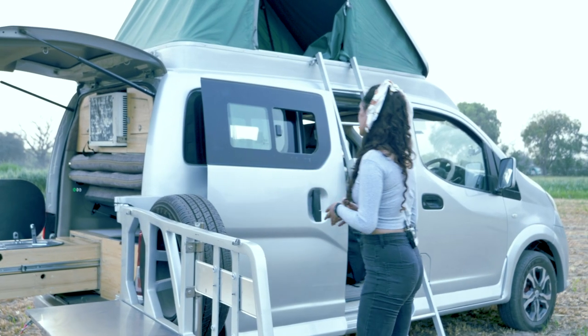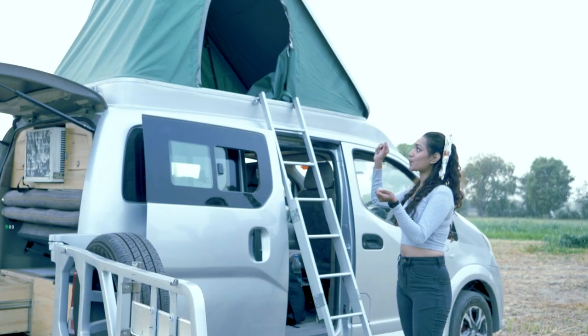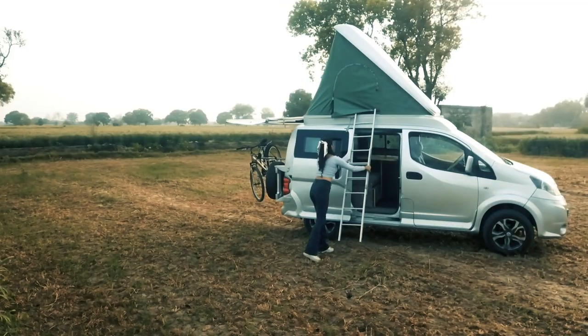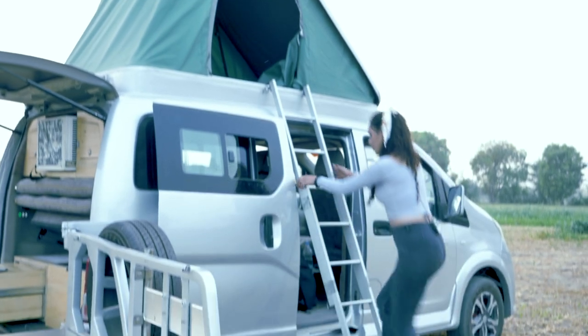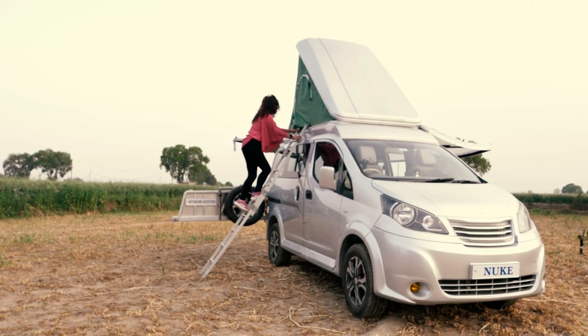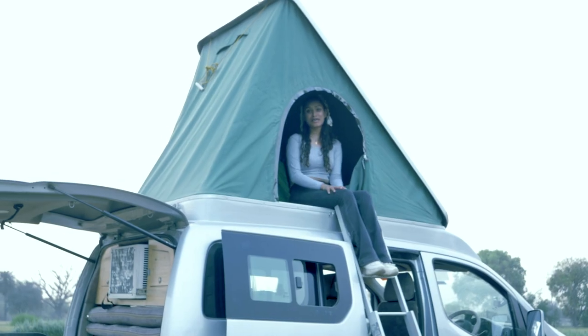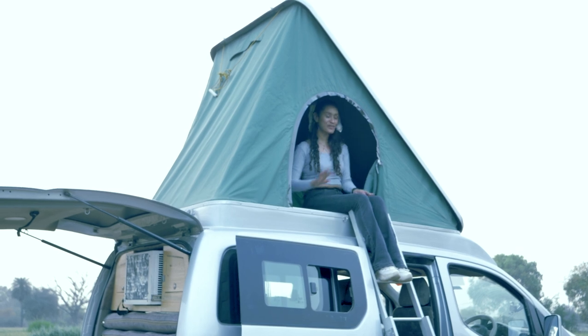Now let's look at the pop-up tent. With a single pop-up you can convert this space into a sleeping area for two people. You also have an expandable collapsible ladder to hop up onto it. It's very spacious — I think I could fit three of myself up here.